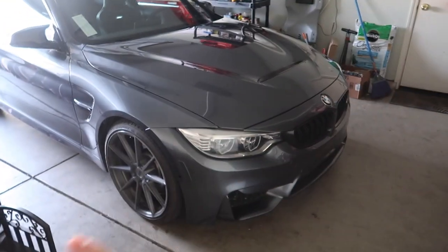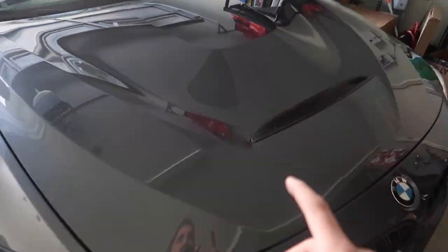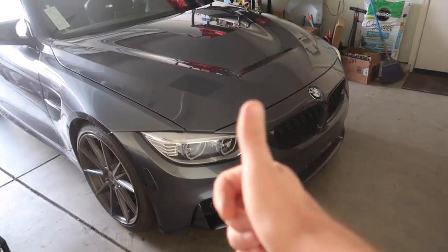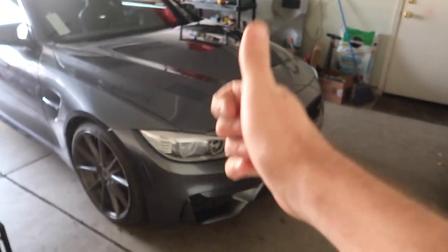I normally have paint chip issues whenever I drive a car, so now we shouldn't have any heading off to LA. Probably should have gotten clear bra around the bumps too, but it is what it is. Maybe we'll clear bra the whole hood down the road, but as for now this is all your boy could afford - and honestly I think it's good enough.